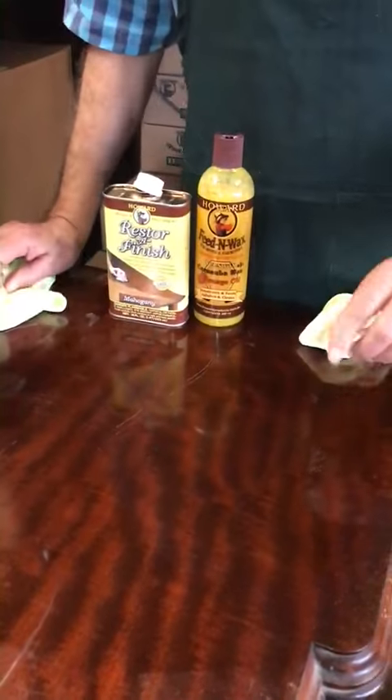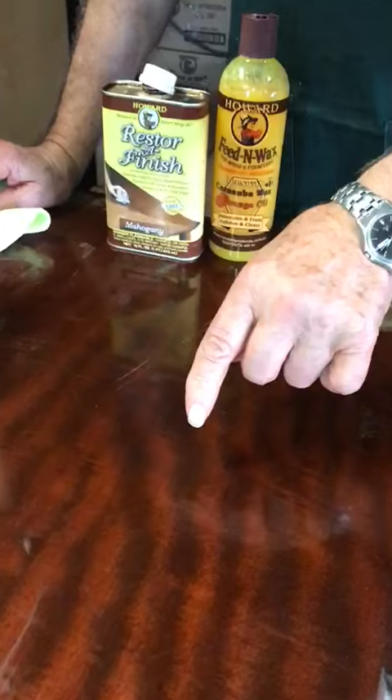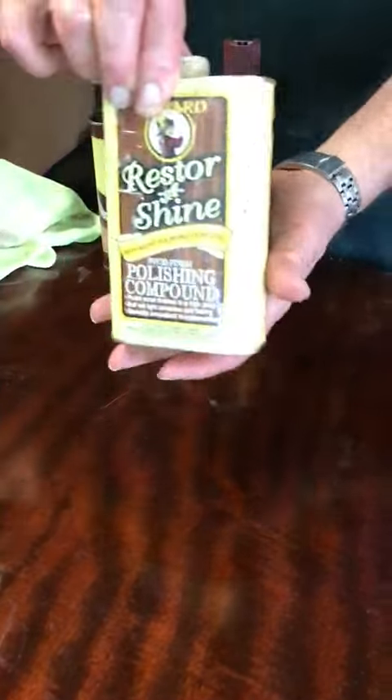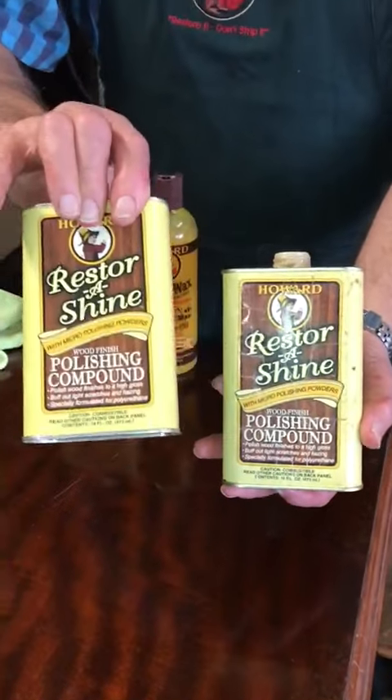Now, if we come even closer into this, unfortunately there are still some very light scratch marks. This has been so badly scratched that the Restore-A-Finish made it look a whole lot better, but there's still a bit of work to be done — and that's where we come back to this product.